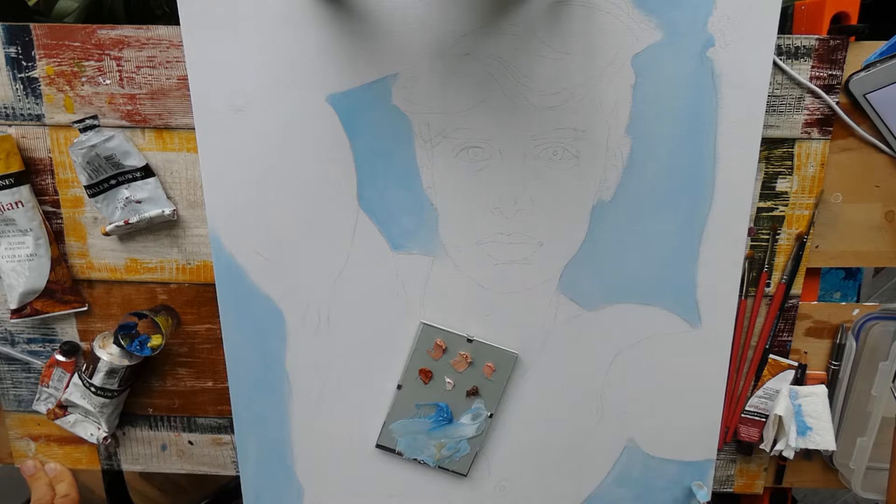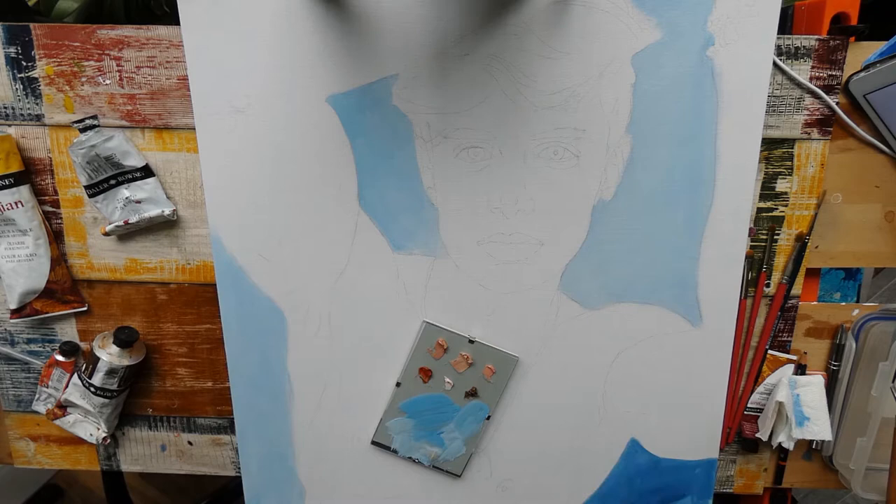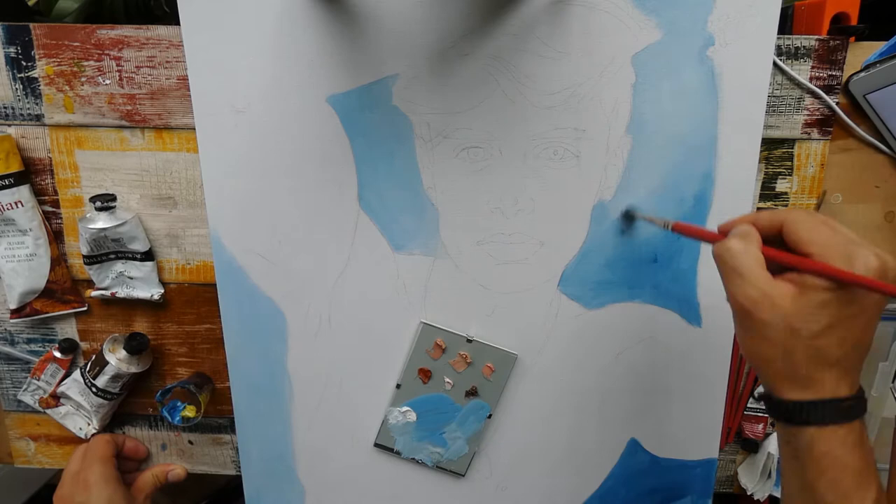I made my outline as I usually do and I started with the background. Normally I do not really know how to end up with the background, especially if it's a portrait. So for this moment I decided to go for a blue, which I will not like in the end and will change later on. You will see how I do this.